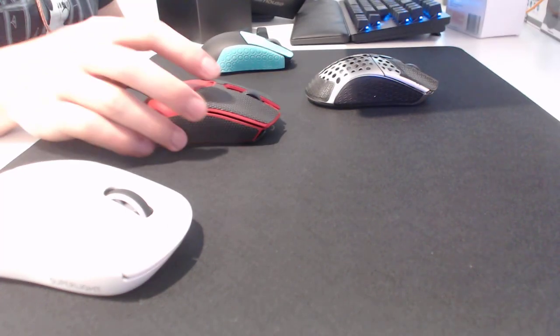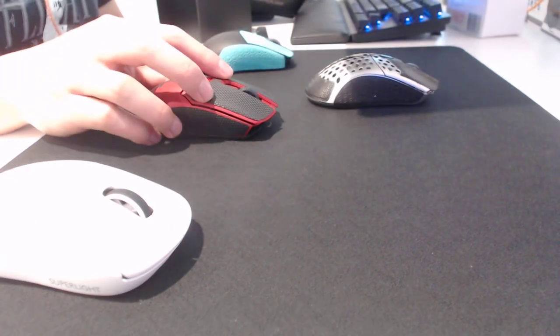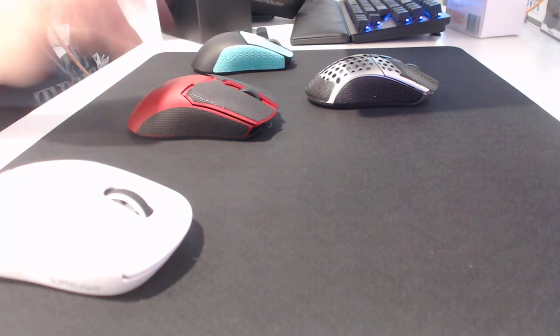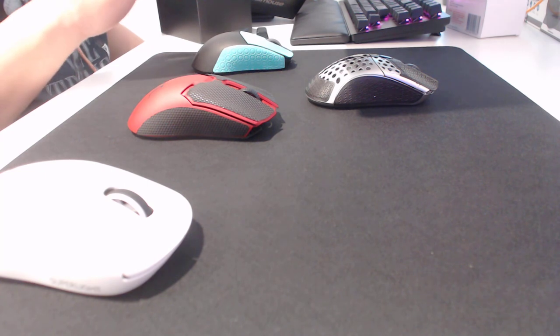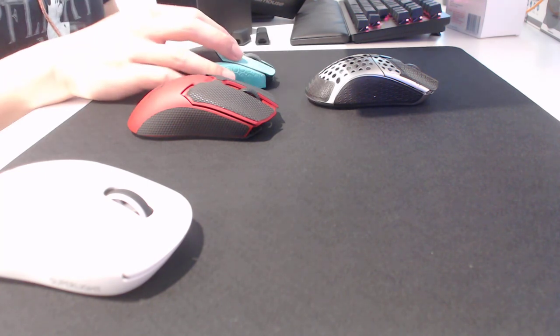Anyway, that's just a quick review of the Viper V2. Good mouse — buy it. If you are hesitating, this is a good mouse. See you guys in the next one.